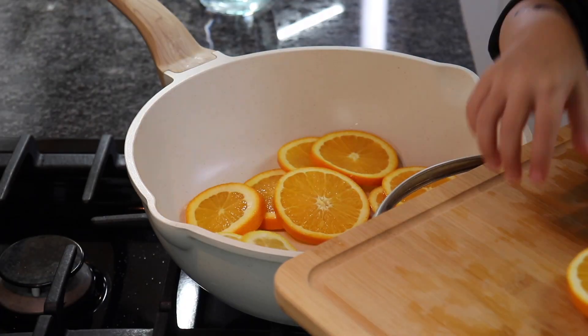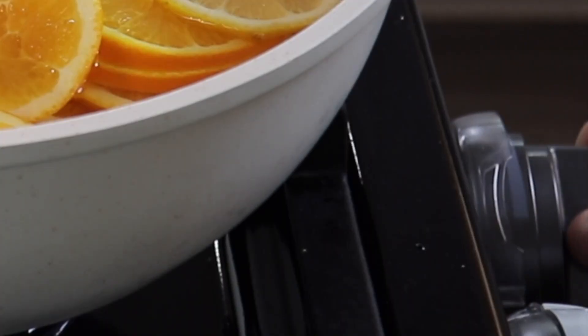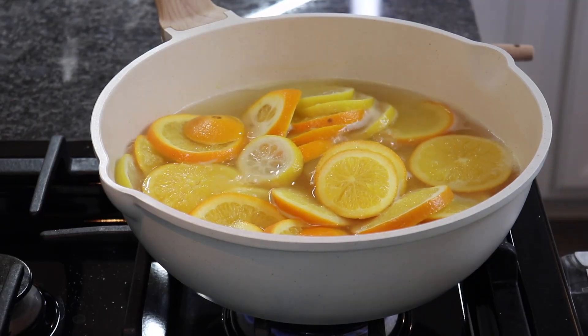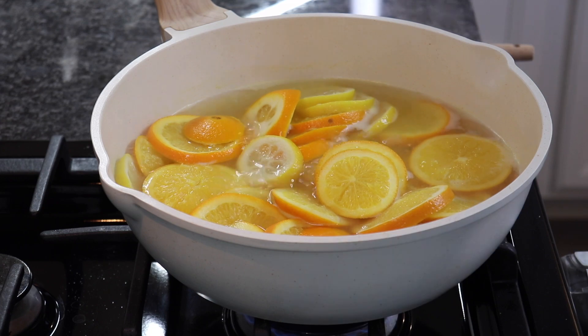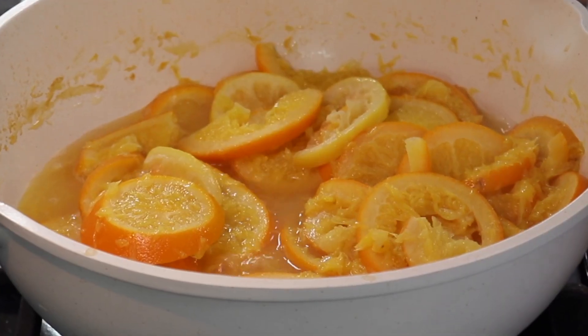Place the sliced fruit in a large pot and add 4 cups of water. Bring to a boil over high heat and then reduce the heat to medium-low. Let the fruit mixture simmer for about 1 hour, stirring occasionally, until the fruit is very tender and the liquid has reduced by half.